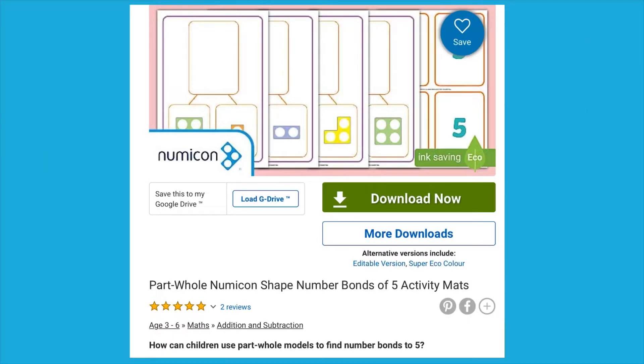Hello, I'm Miss T from Twinkle. Let's have a look at this Twinkle resource, the ParToll Numicon Shape Number Bonds of Five activity mats.